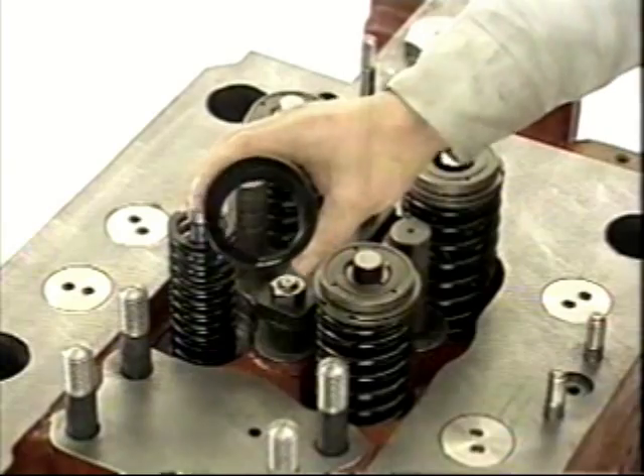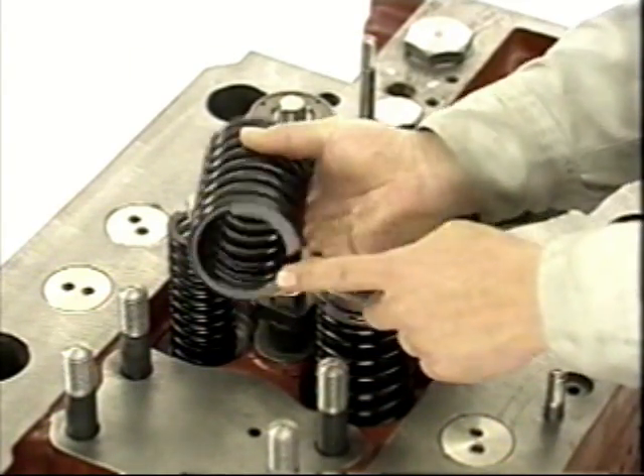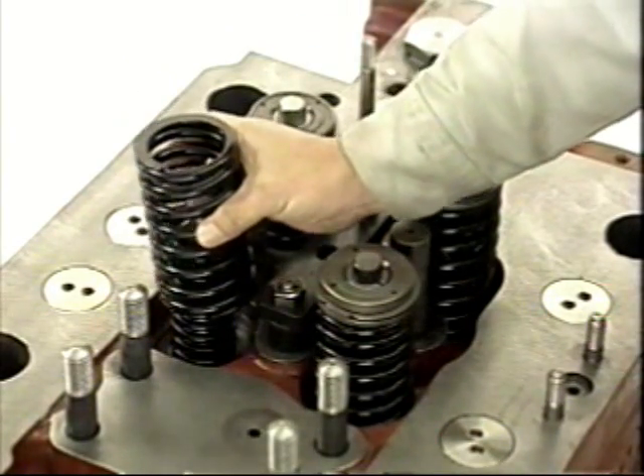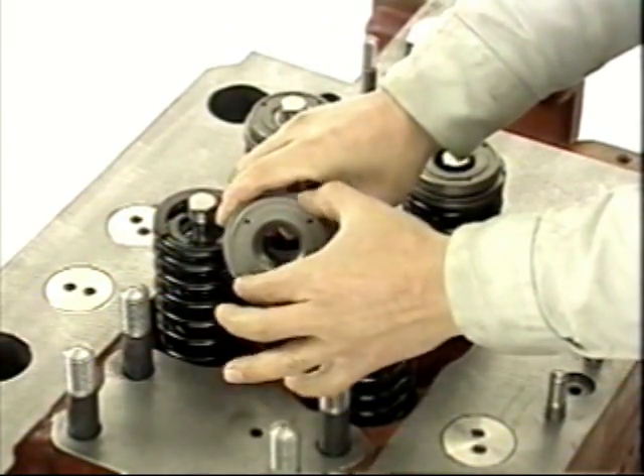There are various identification marks stamped on the intake and exhaust valves according to their use. Apply oil to the intake and exhaust valve stems and assemble them while carefully checking their markings.